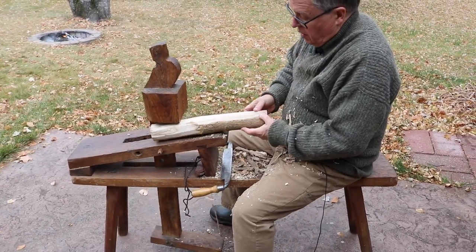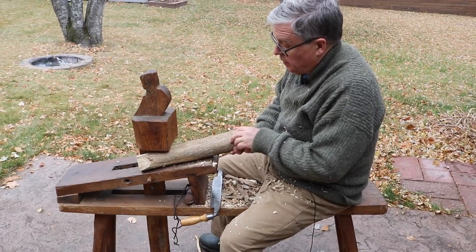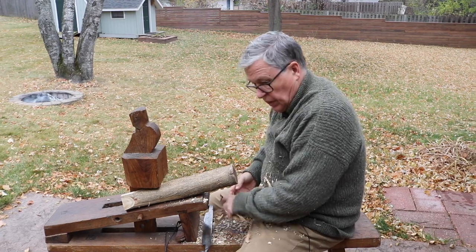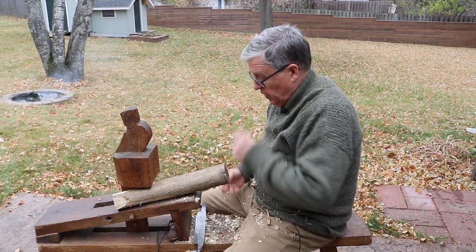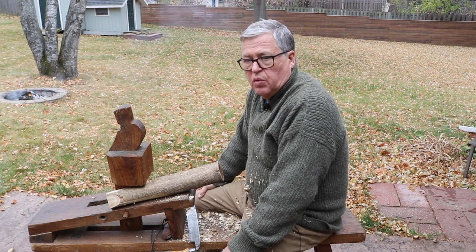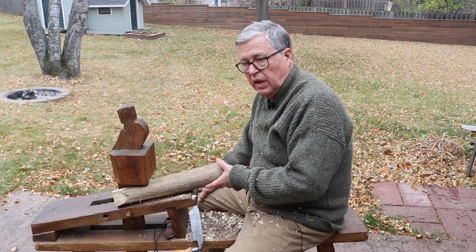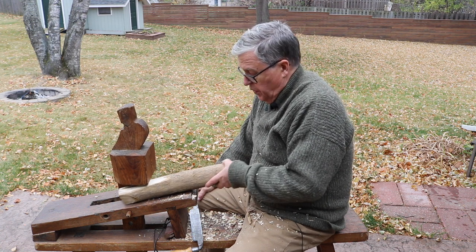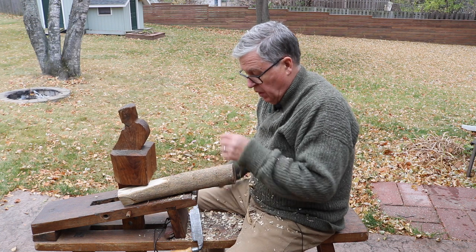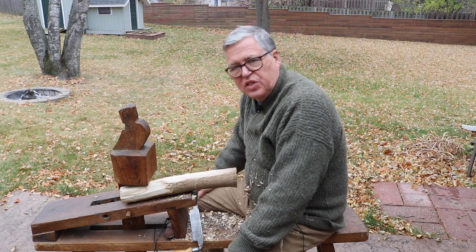So that's what the shaving horse does, and that's all there is to it. If you find one, they're probably not too hard to make, but this one is an antique. I like taking it with me when I demonstrate woodworking. It's pretty much an outside tool — that's all I've ever used it for, although I don't keep it out in the elements. So that's it for the schnitzelbank.